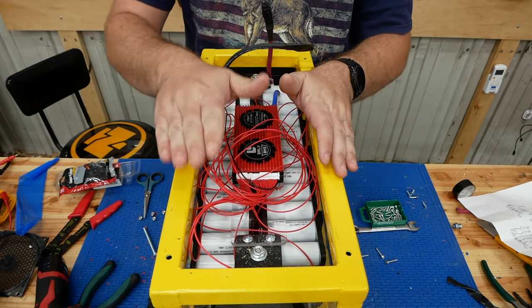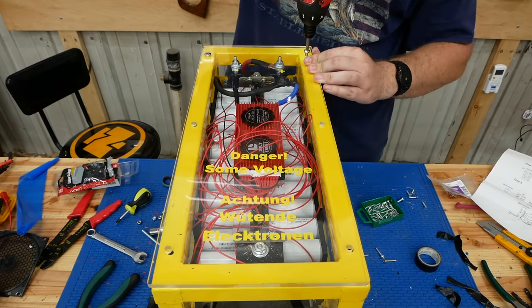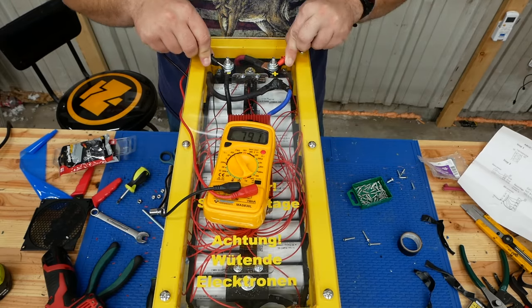If you're bothered by this mess of balance wires, don't worry — I am too. Now the moment of truth: does it have voltage? Yes! 79.1 volts. Needs a little bit of a charge.